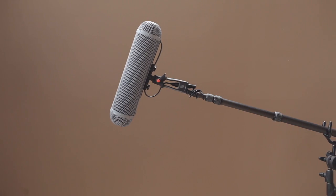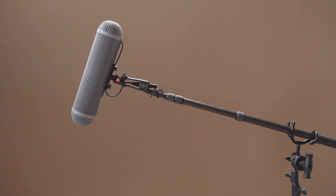Boom mic setups are used on many productions. Say if you're shooting a series of interviews, by having a boom mic setup you can move quickly between interviewees without having to mic them up individually.